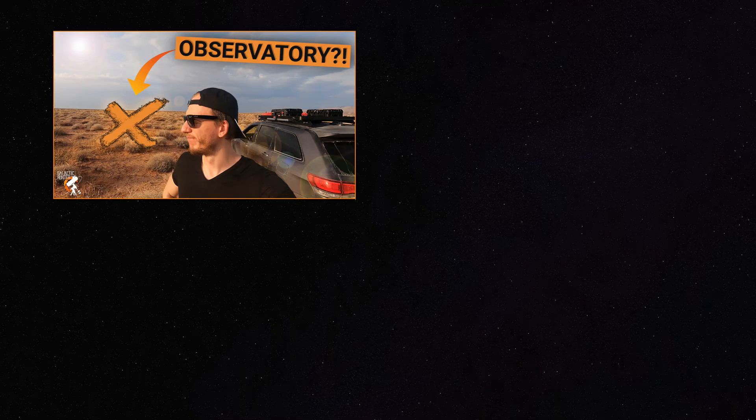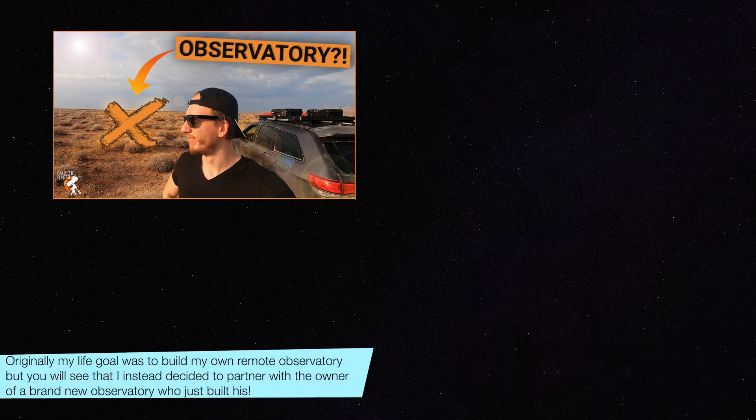Welcome to a four video series about putting your telescope in a remote observatory. My ultimate goal has always been to own my own observatory in the desert somewhere. I've been filming a few clips here and there, completely unplanned, over the past few years. In this video I'm going to show you guys a couple of examples where I actually go out and find some places — so video number one is this one, where I'm driving around finding a place to put an observatory.